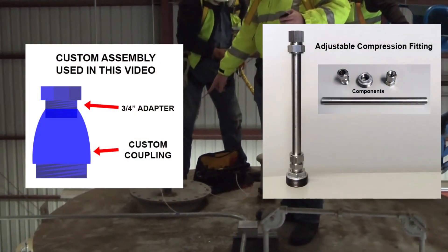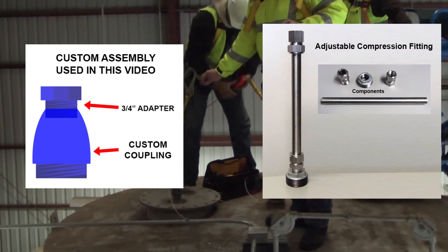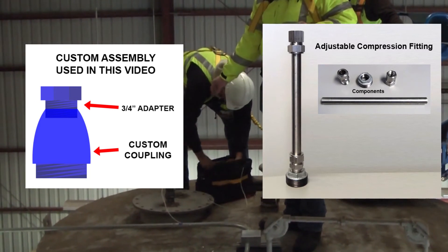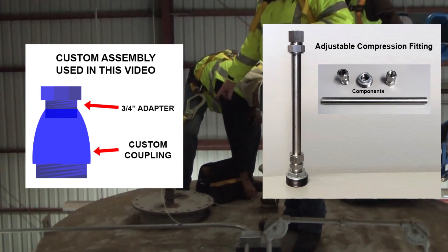If this was an adjustable piece like in the manual, you'd want to make sure that the probe is touching the bottom of the tank and then you would pull it up a couple of inches, because the probes will actually grow during temperature changes.